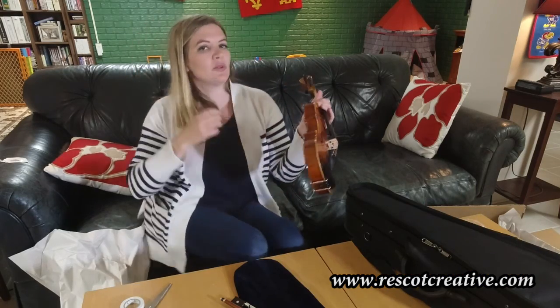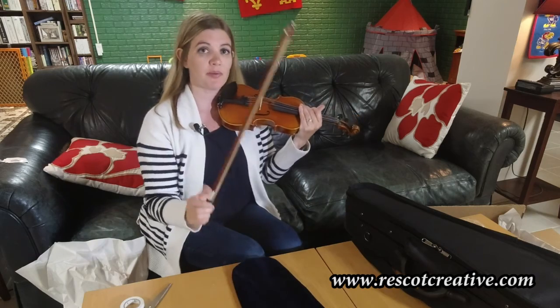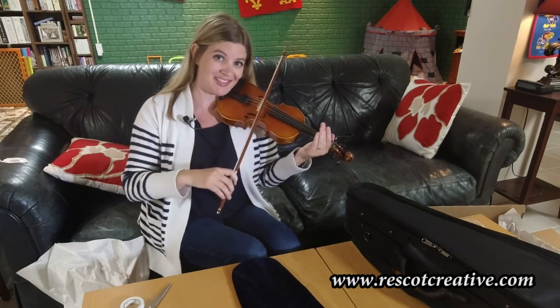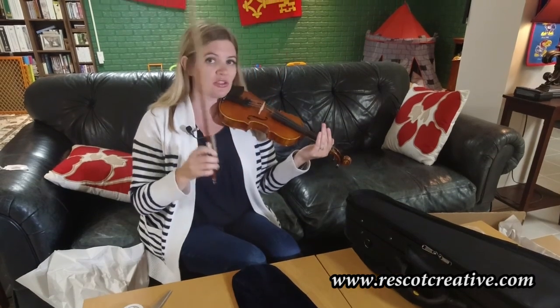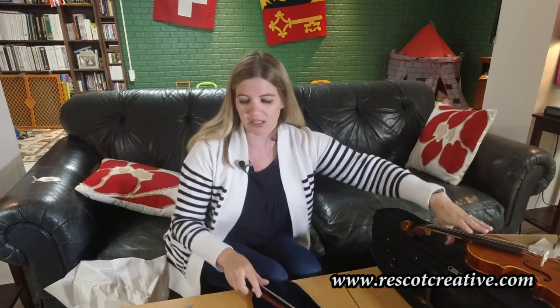Now if you just listen to it right now — we don't have a shoulder pad on and there's probably not much grip. So don't freak out when your violin sounds like this right after you bought it, because there's no rosin on it.